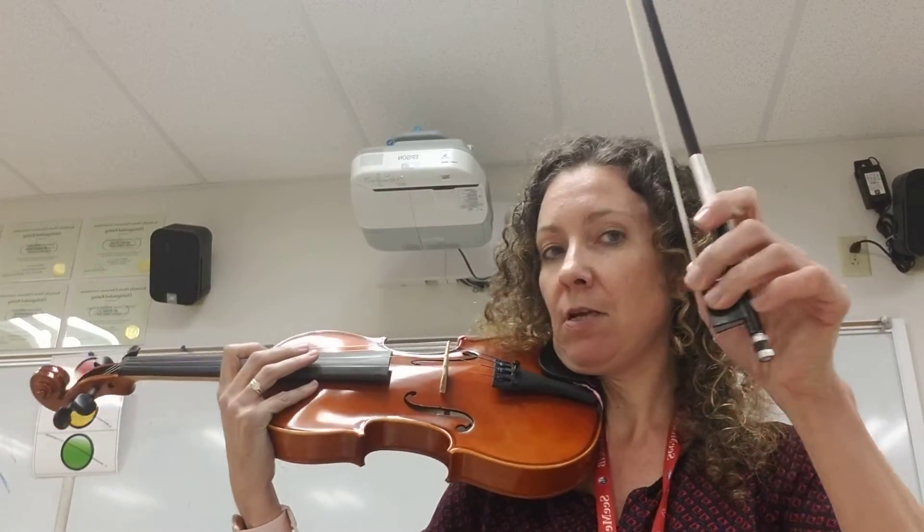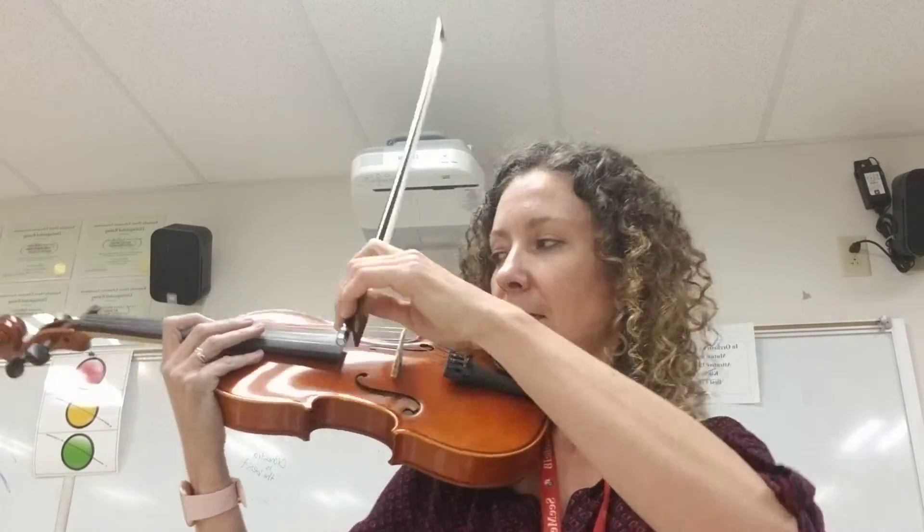Always checking my bow hold — curve them, tap your pinky, set and settle.